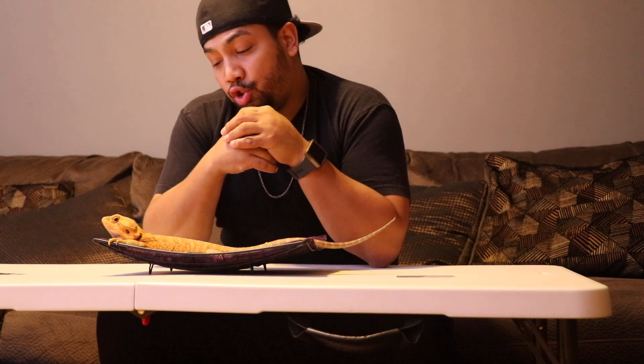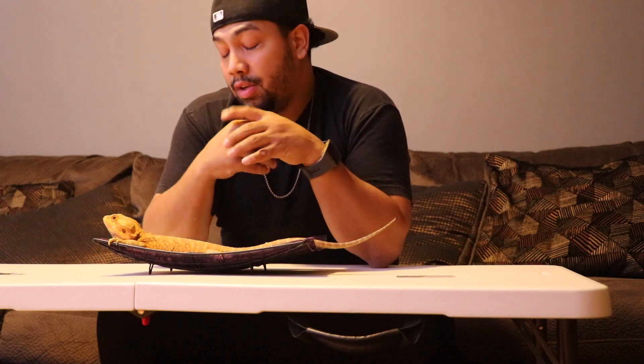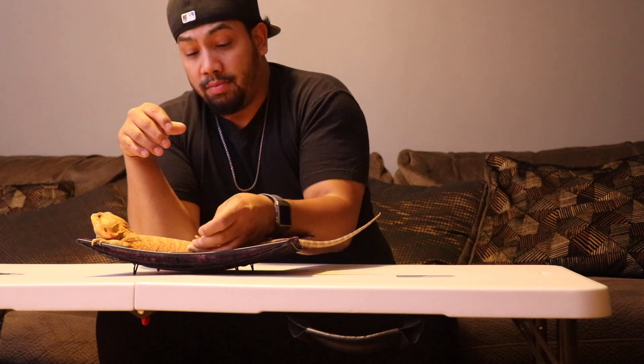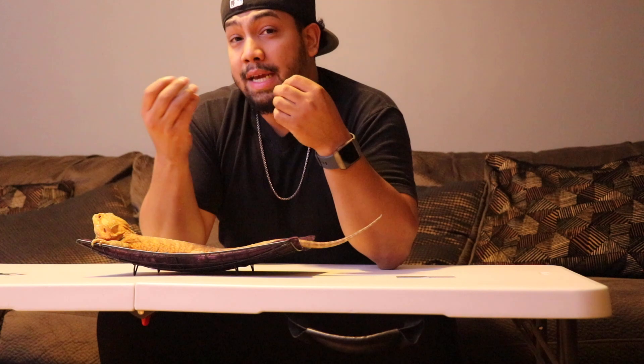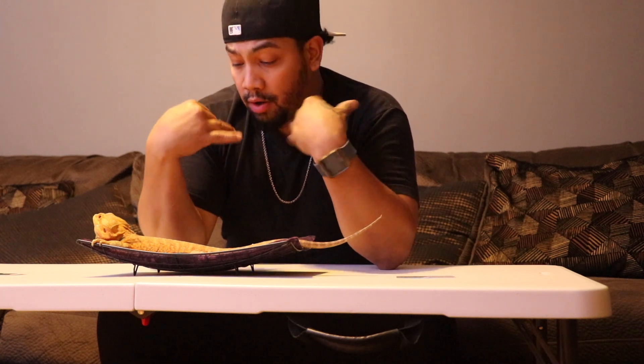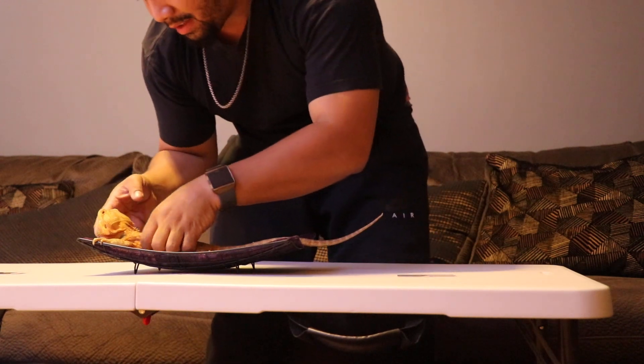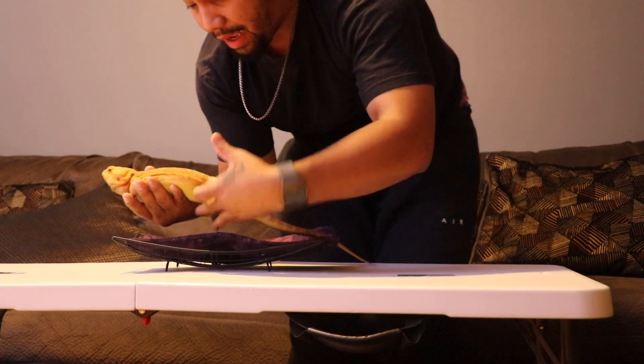Hypo is short for hypomelanism — they don't tend to have dark coloration in them. All bearded dragons that are not hypo have black nails or a black streak along the nails. With hypos, all their nails are clear. The trans trait — when they're babies, their bellies are usually see-through. As they get older, that trait tends to fade because their skin thickens up. The spikes on the body and head tend to have a more translucent, see-through quality to them.